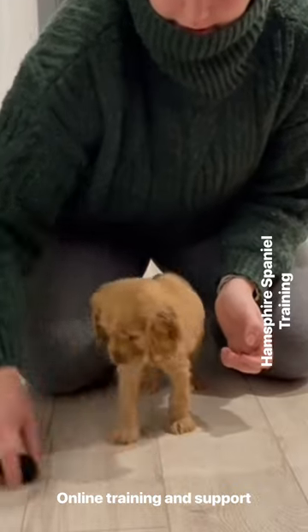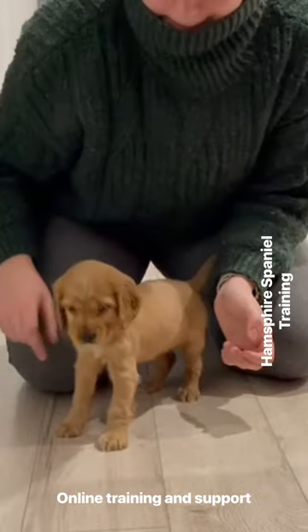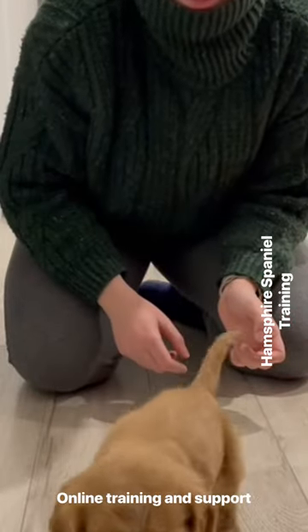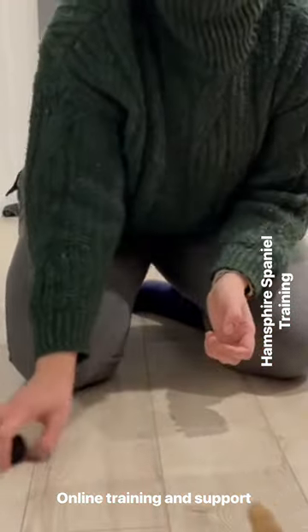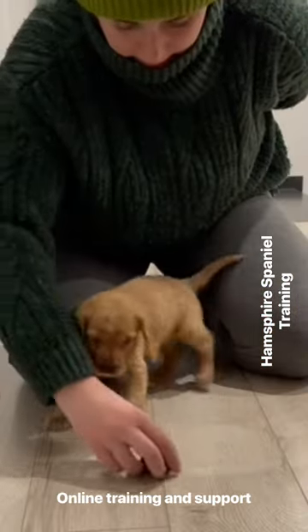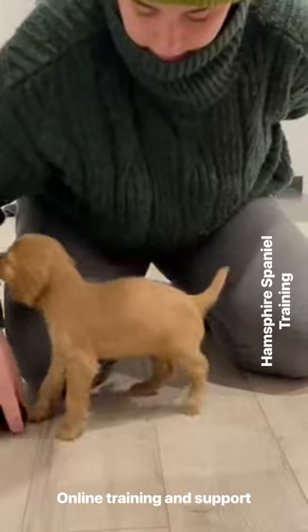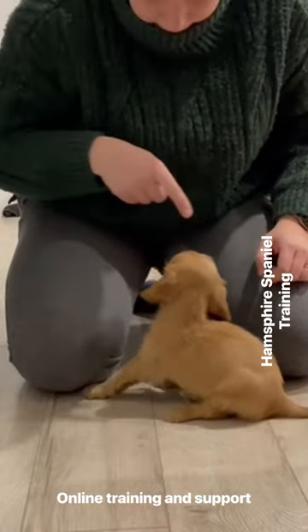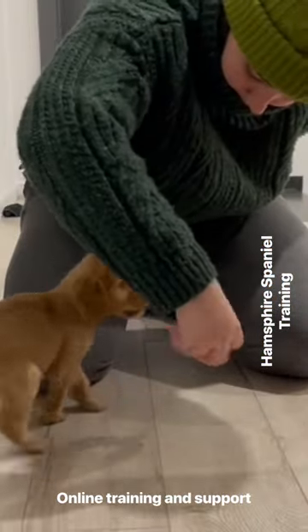Now we're on to Ellie, one of my clients in Romania. With this puppy, at the beginning the dog was very unoccupied with seeing the retrieve — sometimes their eyesight is not that fantastic and you need that bit of movement to get the dog to engage. You can see she's more interested in Ellie's top, leggings and hands, and that's quite normal at the beginning. This pup is only literally eight weeks old — it's absolutely fine to be like this, but we've just got to get the dog engaging.